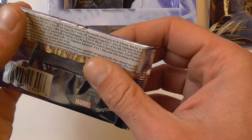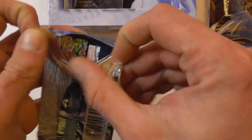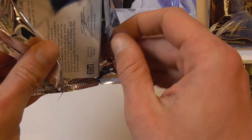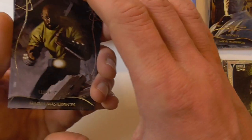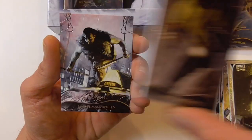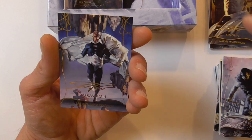Now we're down to the last packs. This pack is a bit squished — hopefully the cards didn't take too much damage. Here we have the regular base card of Luke Cage, regular base card of Craven, and the gold foil signature of Graviton.